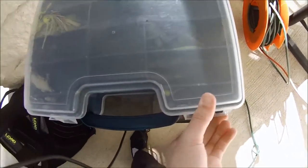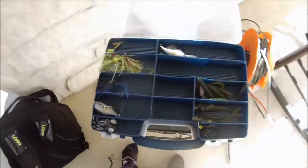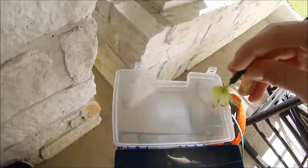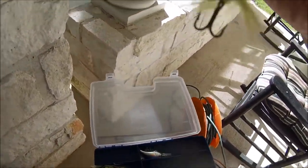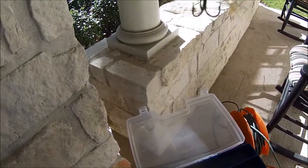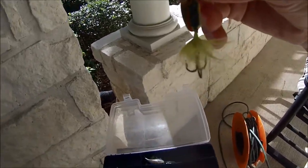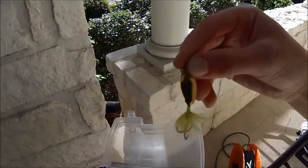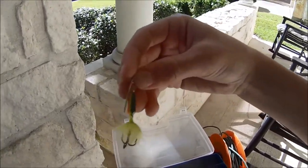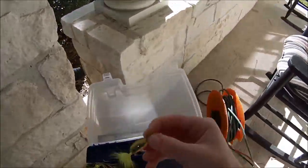Now if we look at the next side of the tackle box, starting at the top I have a Rooster Tail — 1/16th ounce, great color. I catch a lot of my bass on this. If you check out my other channel, Cool Kindle, I made a YouTube video where I caught two fish on this — it worked really well.